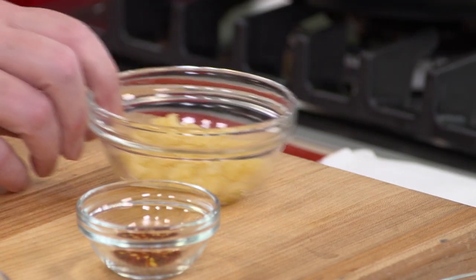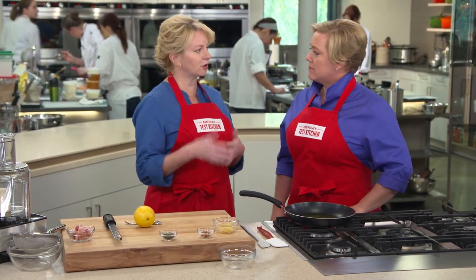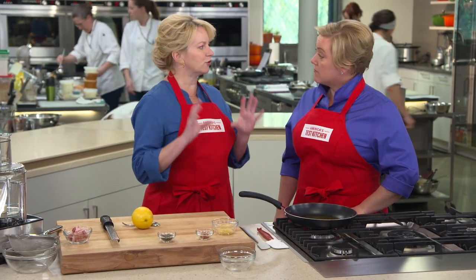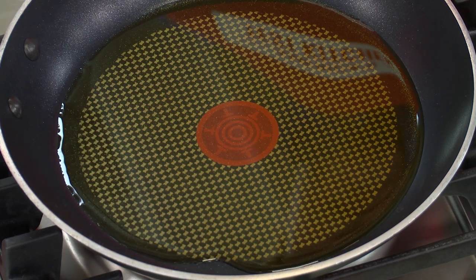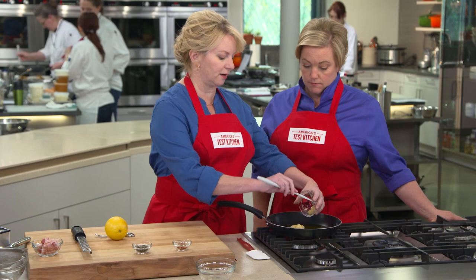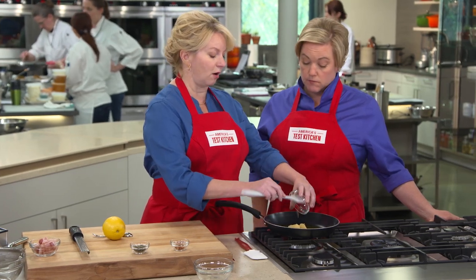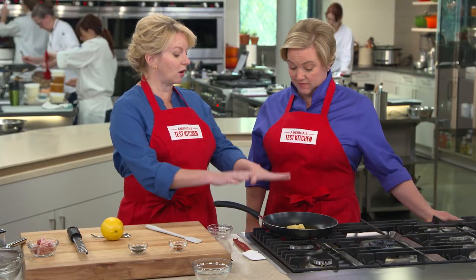We're using eight cloves of garlic. We want it inside the meat, on the outside of the meat, and we don't want it to have that raw, harsh garlic flavor. So we're going to cook it in a little bit of oil, and we'll get two different components for our dish to use later on. In a 10-inch skillet, I have a third cup of extra virgin olive oil. We're going to start it in a cold pan, cook all this together so that the garlic can spend the maximum amount of time in that oil without burning.